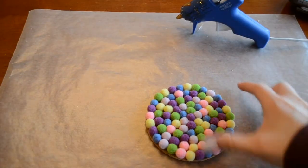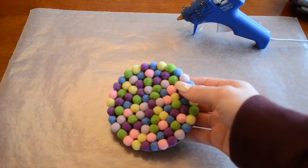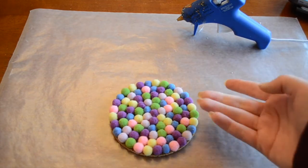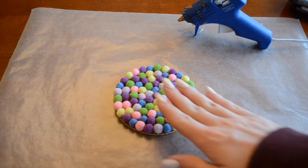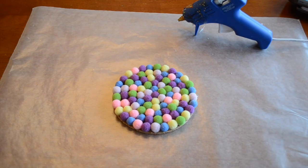Here is the finished coaster — it's super cute. I really love the way these turned out and you can have fun playing with patterns or just doing the pom-pom balls on the outer rim, just however you like it. They're really good coasters — you've got all this padding and cushion on them. I hope you guys have fun making this project. Thanks for watching.